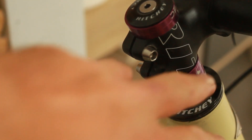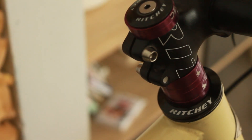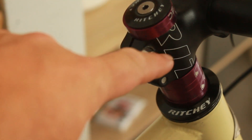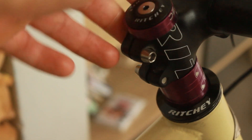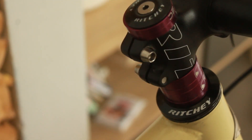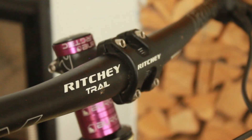The headset spacers are Burgtec spacers — we have the maximum 30 millimeters of spacers and a Ritchie top cap on top. At some point I want to shave the top of the fork steerer tube down, but I'm not sure if I want to keep this stem first, so I'll buy another stem before I do that.